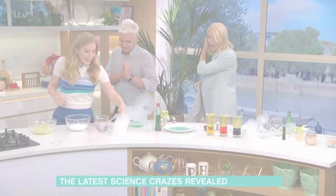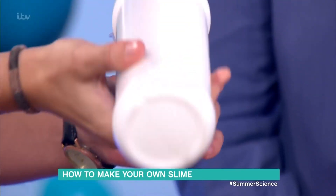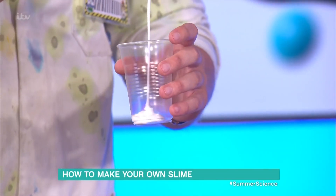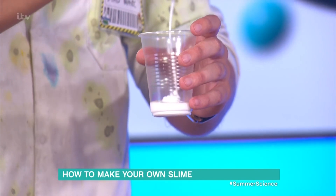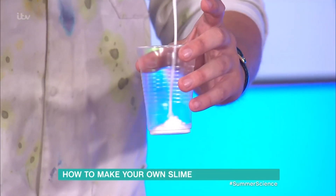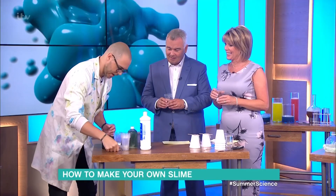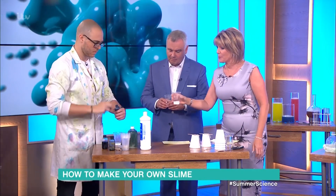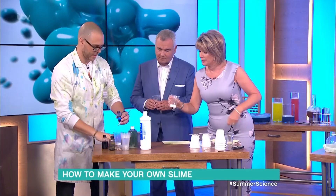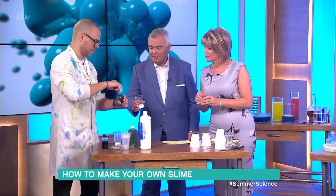Let's make some slime as quick as possible. First, some PVA glue - grab that. You've got a big decision to make in just a few seconds - you've got to decide if you're going for green, purple, or blue slime. I know already. What? I was going to choose purple - that's my favorite color! You know what, I'll go green. I'll make one too so you don't feel silly.